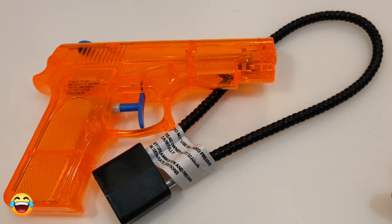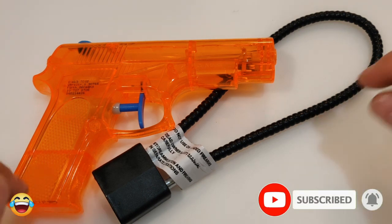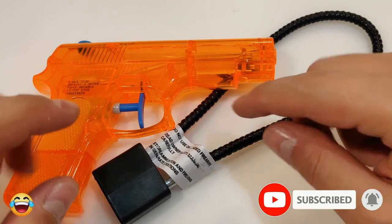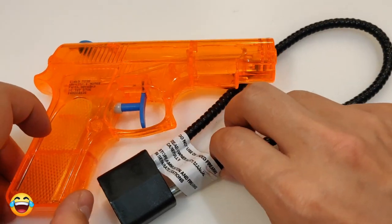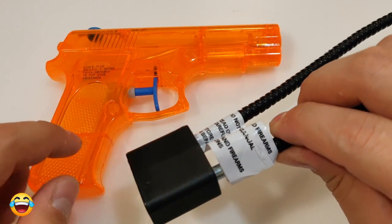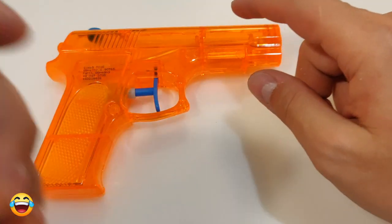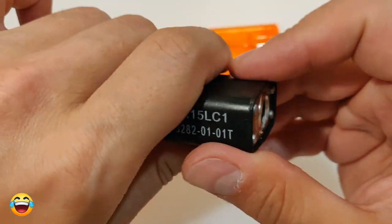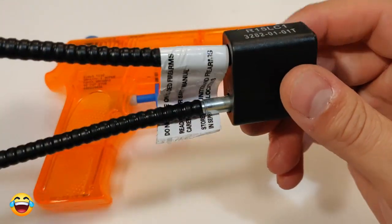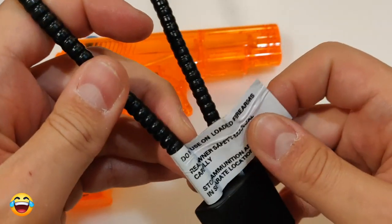Hey! Today I have an interesting lock for you guys. It's a gun lock and this is the gun that I'm going to use it on. It's all against my son, so I will lock this gun with this special lock and he cannot use it probably. He's still so young so he cannot pick it probably.